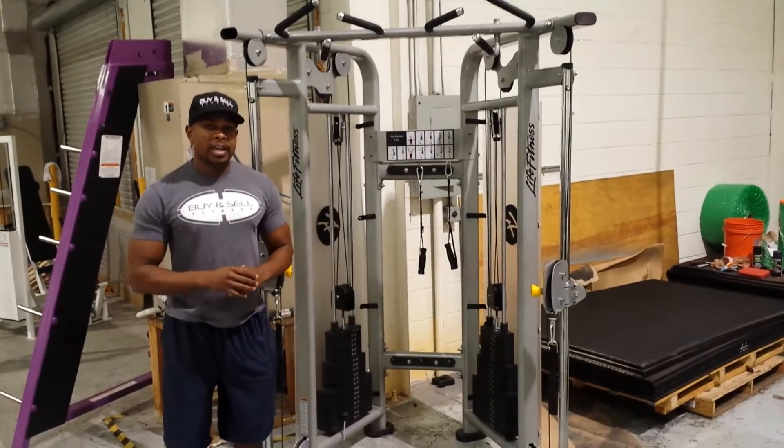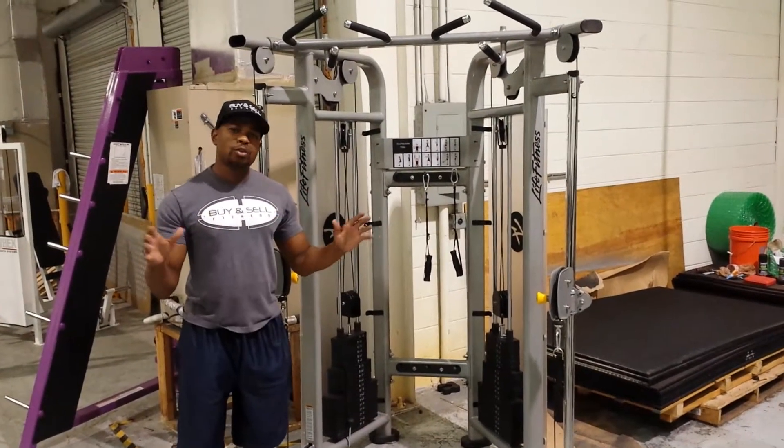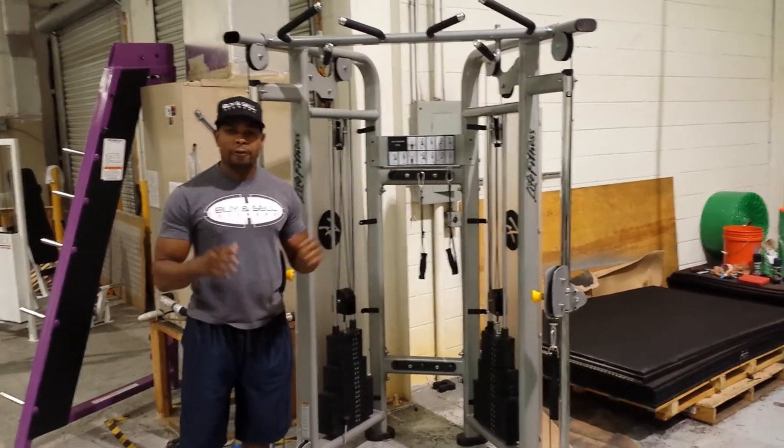Hello, it's Oliver again with Buying Soul Fitness. What I have for you today is a Life Fitness Dual Cable Pulley Cable Crossover, or Functional Trainer.